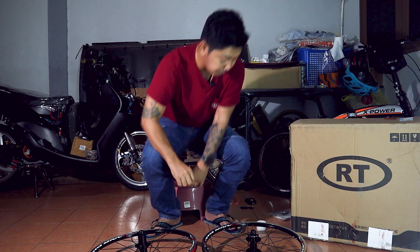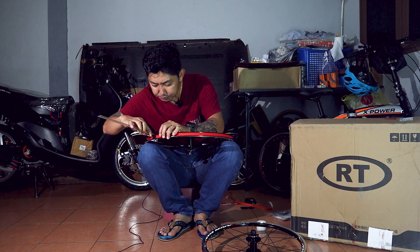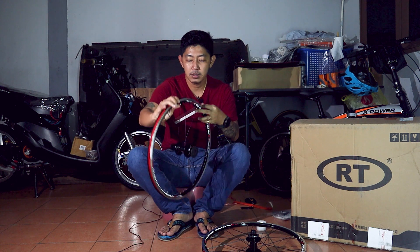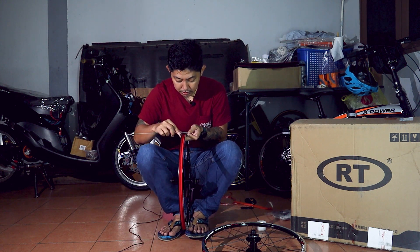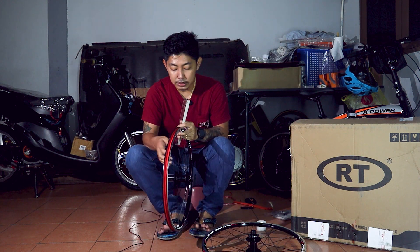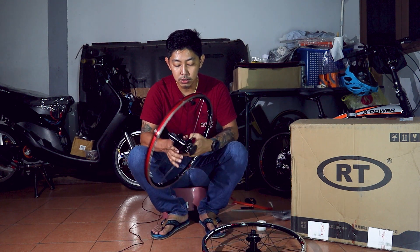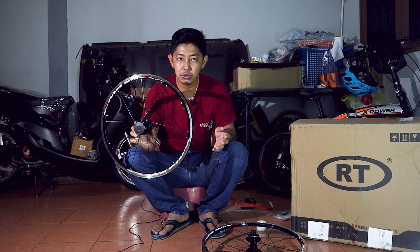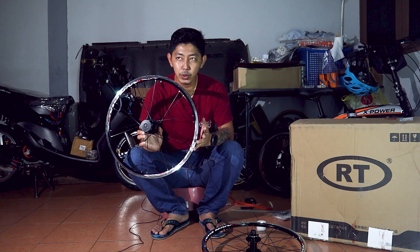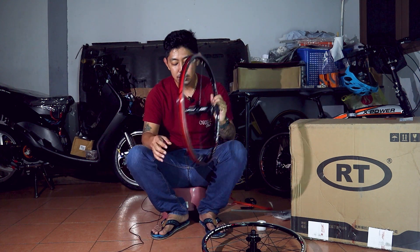Kita ukur lebar rim. Untuk lebar rim, ketebalan rim ini adalah dalam 20 mm — ketebalan rim adalah 20 mm. Lebar rim ini pun sama, lebar rim adalah 20 mm. Saiz tayar yang korang boleh guna adalah dari 1.0 hingga ke 2.0. Tapi mostly kalau korang dah guna 451, memang korang akan guna tayar 1.1 ataupun 1.138 ataupun 1.118.